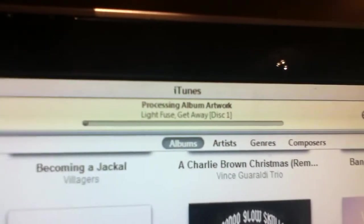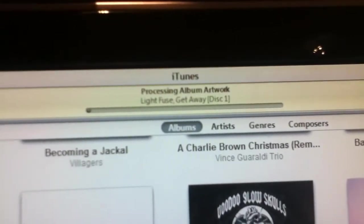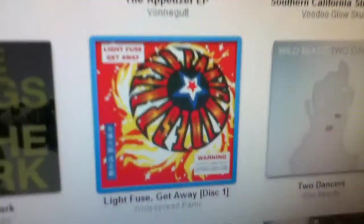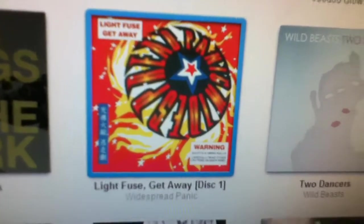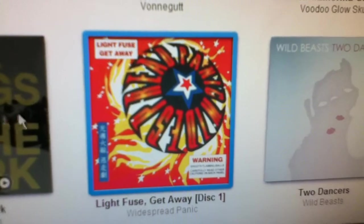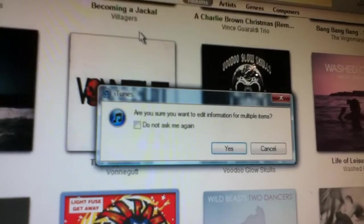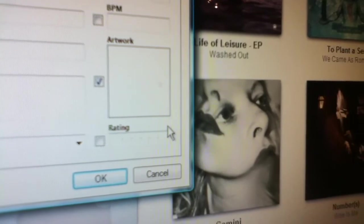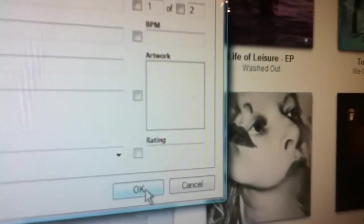It should have a loading bar right there. The bar disappeared — that's just what it is. You can also go on Google, search for the artwork, and copy and paste the picture. If you're going to do that, go to Get Info, press Yes, and you'll see Artwork right here — just paste it there. Then press OK, and you should have it.